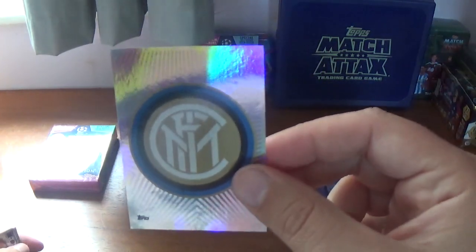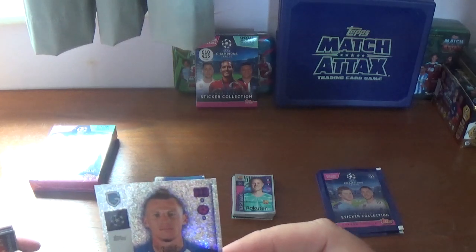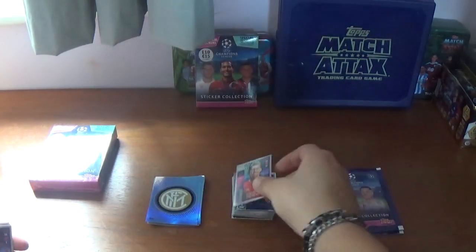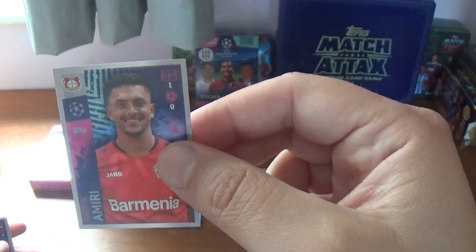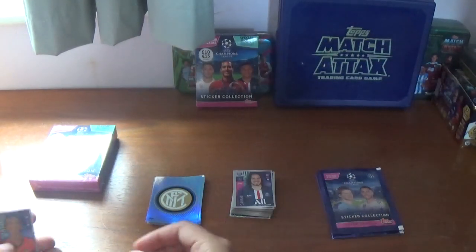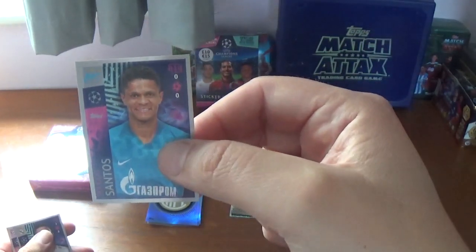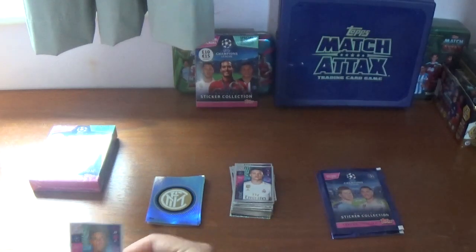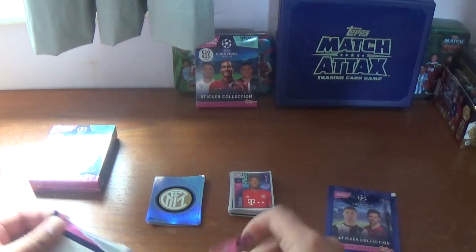Eighth packet: we have the Inter Milan logo. Then a shiny for Sebastian De Waele for Genk. Roberto Firmino of Liverpool, Lubomir Fejsa of Benfica, Nadiem Amiri of Bayer Leverkusen, Edinson Cavani the fantastic Uruguayan striker from PSG, Marcos Antonio of Shakhtar Donetsk, Douglas Santos of Zenit, Luka Jovic of Real Madrid, and we finish with Kingsley Coman of Bayern Munich.